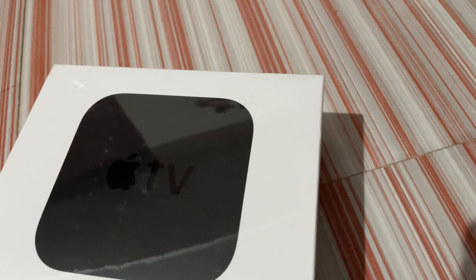Let's see what you have in the box. This is the Apple TV box — this is the Apple TV. It has an HD version and a 4K version, and it has a 64GB version. This is the Apple TV 4K model.